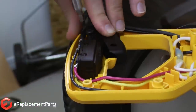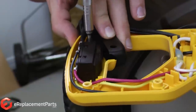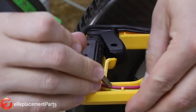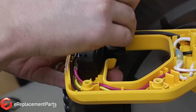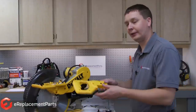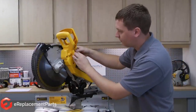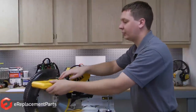And now I'll just tighten up all those connections. Now I can go ahead and replace the screw that holds the switch to the handle. Then I'll go around the handle housing and tuck all the wires down in so they don't get pinched when we reassemble the handle. Now I can go ahead and reinstall the top part of the handle. To do that, I'll need to raise the saw up so that it will clear the guard. And now I just tighten the screws back up.